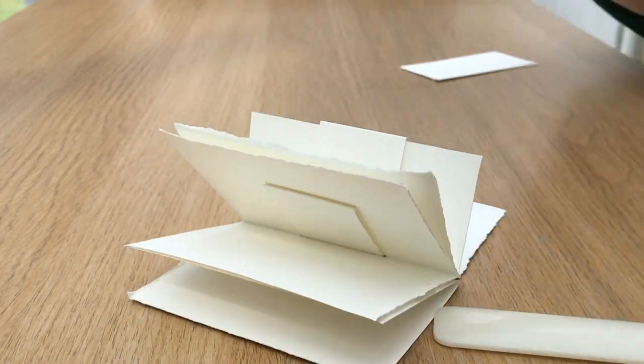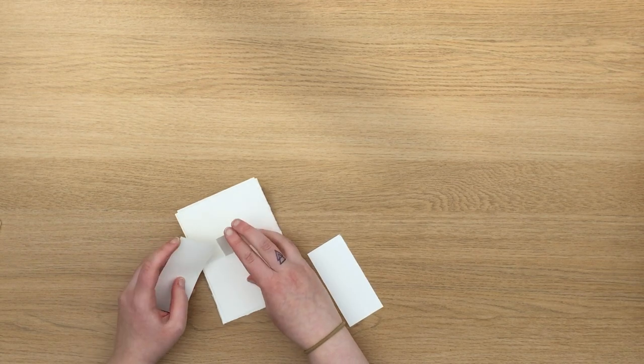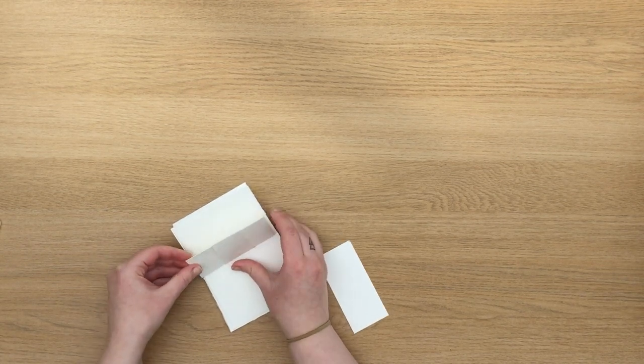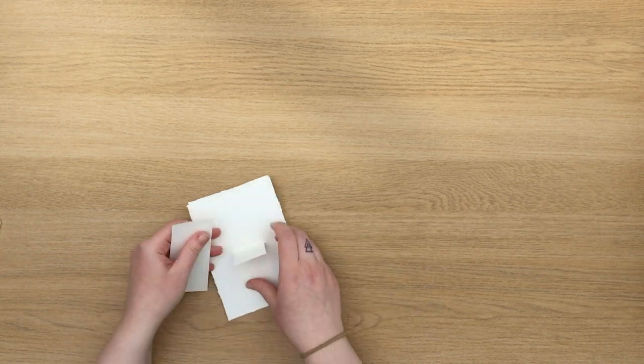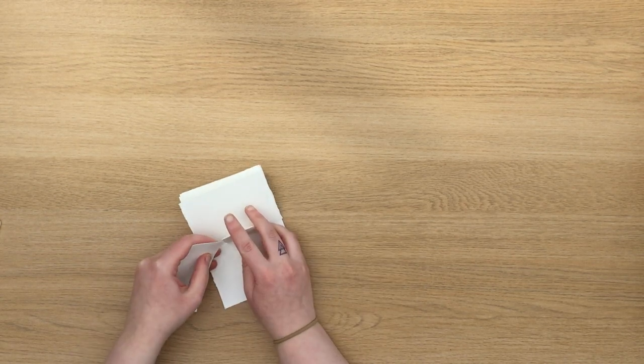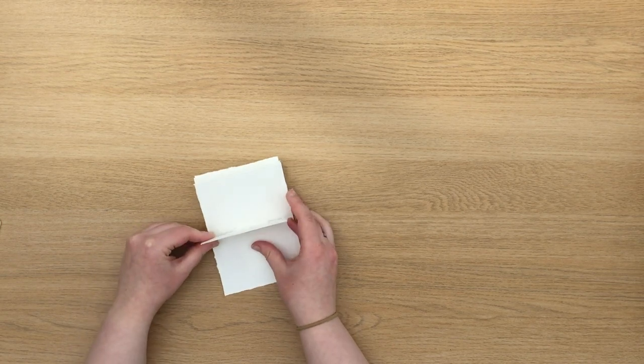I really like this method — although it might seem complicated, there are three different elements of paper where you can have contrasting colours and textures, and it also allows you to extend the book as and when you might need to.